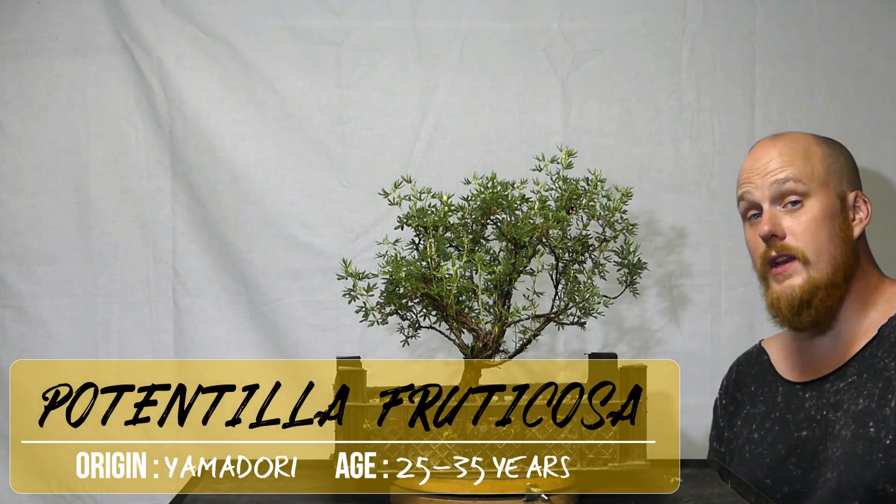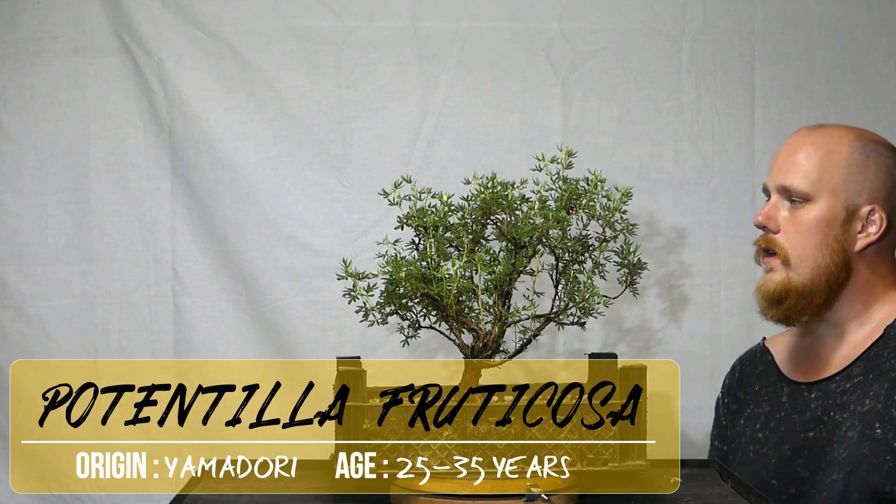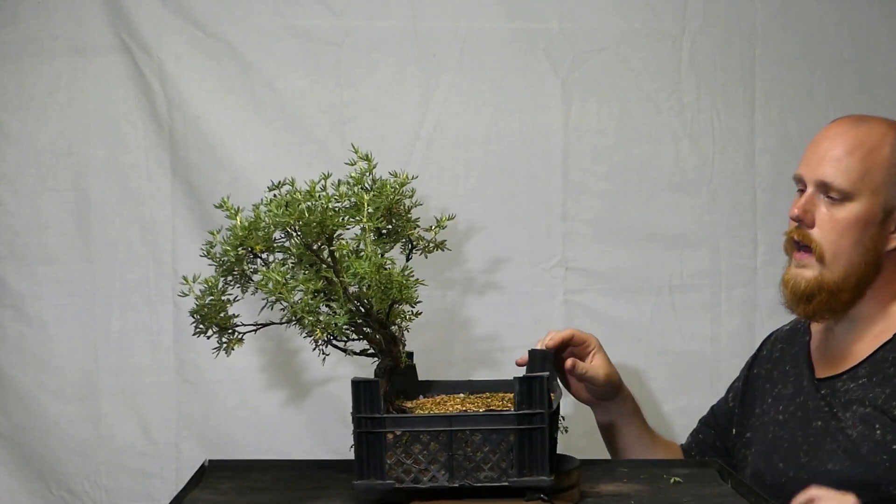This is a Potentilla fruticosa — a deciduous bush variety. This tree was rescued last August from a meadow where it was very dry and on the brink of dying. I managed to get hold of the farmer who owned the meadow and talked him into letting me try to save it. I had it in a sealed plastic bag for almost a week, spraying it with water every day. As soon as we came home from vacation, I repotted it in cat litter and some lava rock.